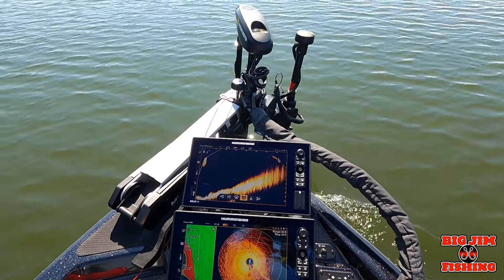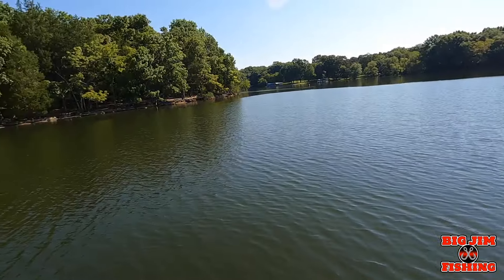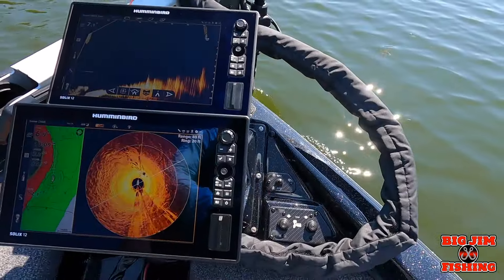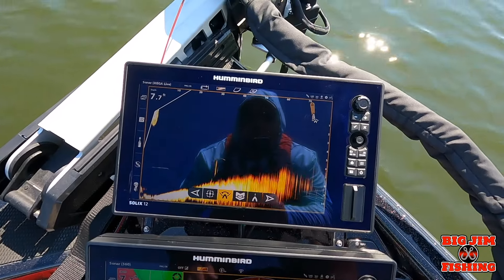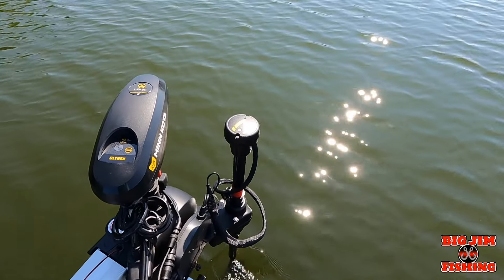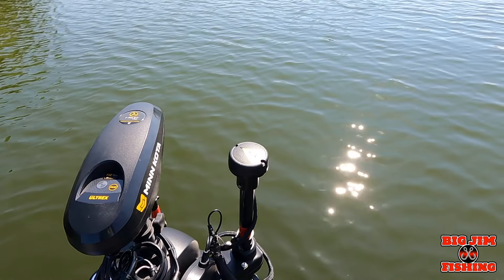All right, now here's what's also cool. I'm coming up to a bank and I want to see what's going on out here, so I take it off Minn Kota Steer and I put it on sweep. What that's doing is making the Mega Live sweep back and forth.